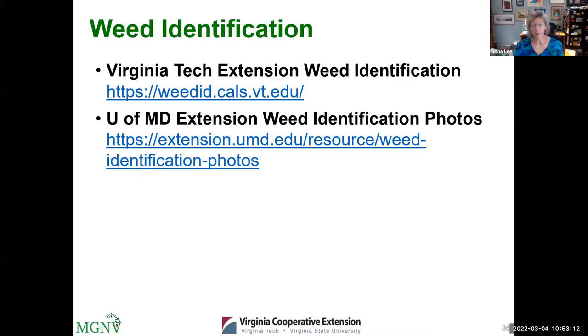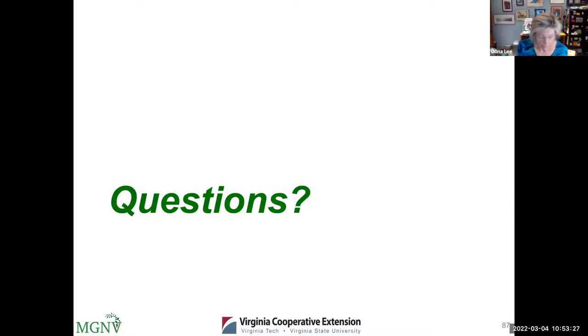Here are a couple of websites that are handy if you're not sure about a weed and want to find out more about it — how it grows, and when to look out for it. These are great resources.